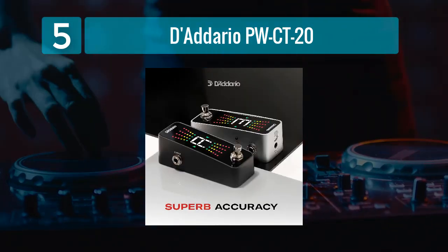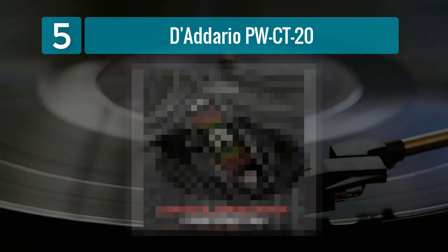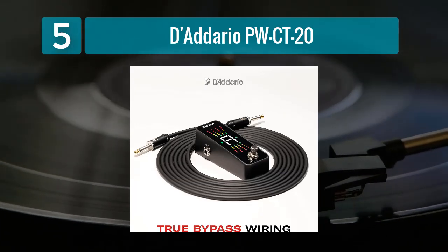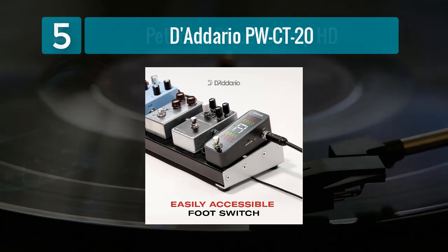One of the key advantages of the PW-CT-20 is its true bypass circuitry, which guarantees that it won't interfere with your signal chain when not in use. It also features a calibration function for fine-tuning adjustments. The pedal is suitable for a wide range of instruments, making it a versatile choice for musicians of different disciplines.